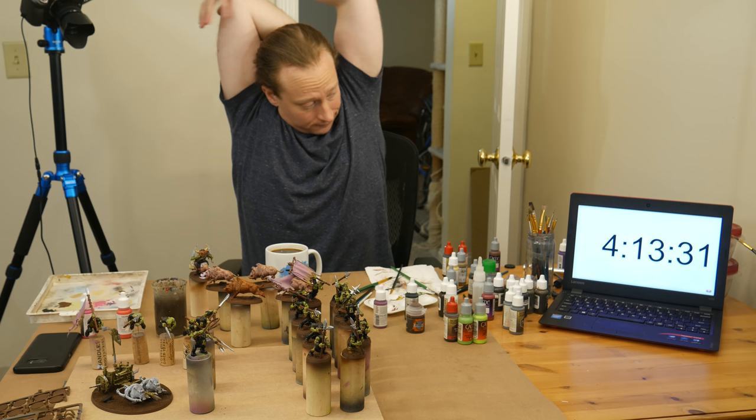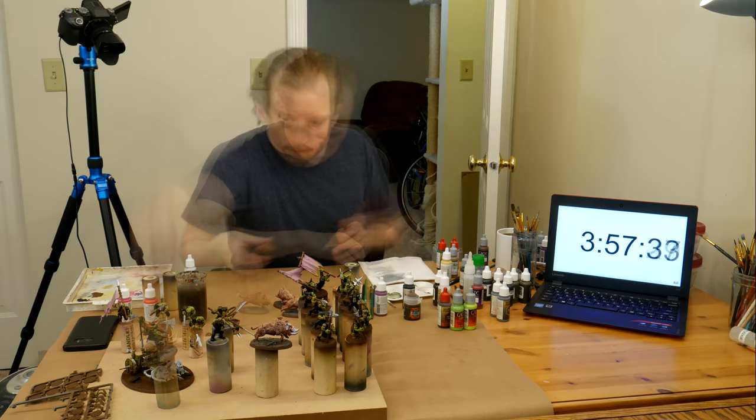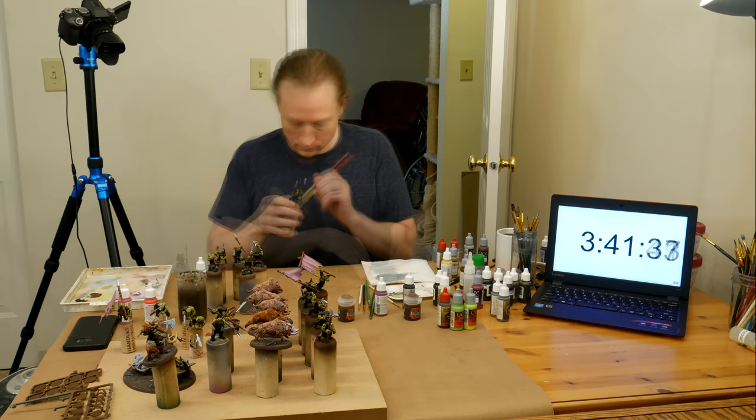I dry-brushed the bases grey, and then very light grey, just as they appear to be on the box art. As always, the bases really help the look of the models. In this case, I saved them for near the end because it doesn't take too much mental energy to dry-brush a base.